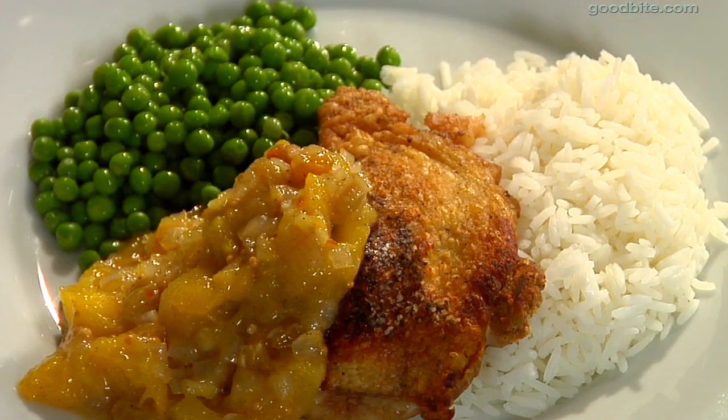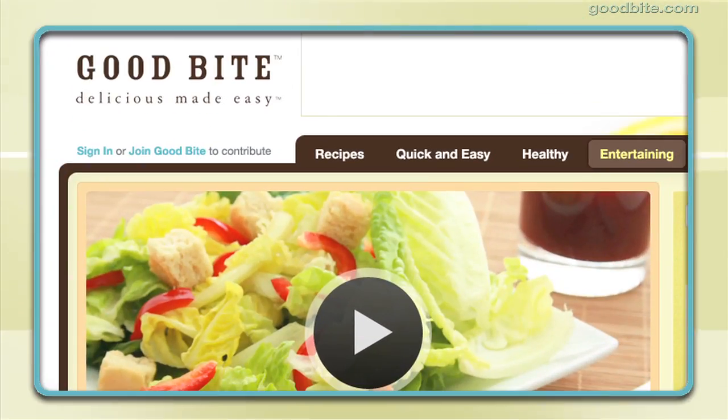Give this recipe a try and let us know what you think. Get more recipes from Elise along with other top food bloggers at goodbyte.com.